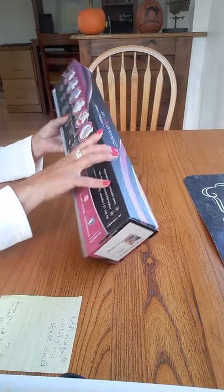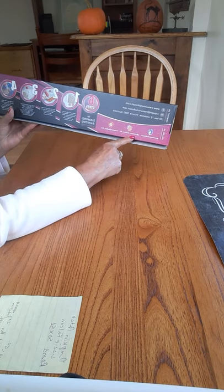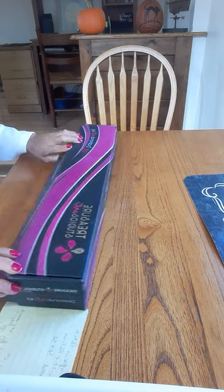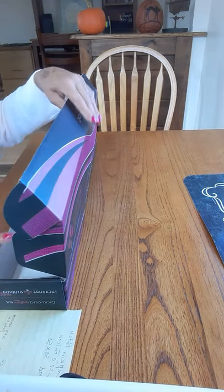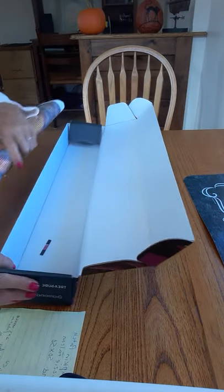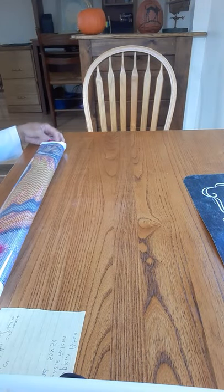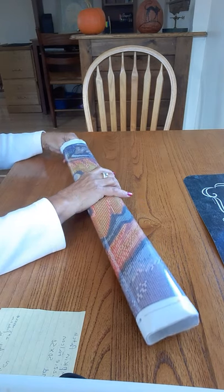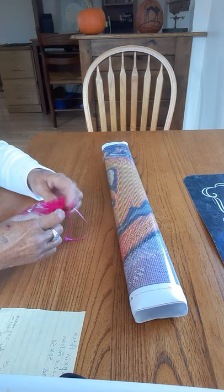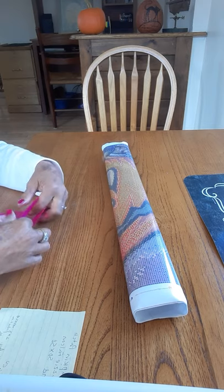It says Treasure Studios Art. There are directions on the back, and there's social media information. So they're in Australia — a lady named Rachel Treasure owns the company. Isn't that a great name? And they do support artists. This painting is by Lizzie Falcon, and it's 50 by 50, which is about 20 by 20 inches.